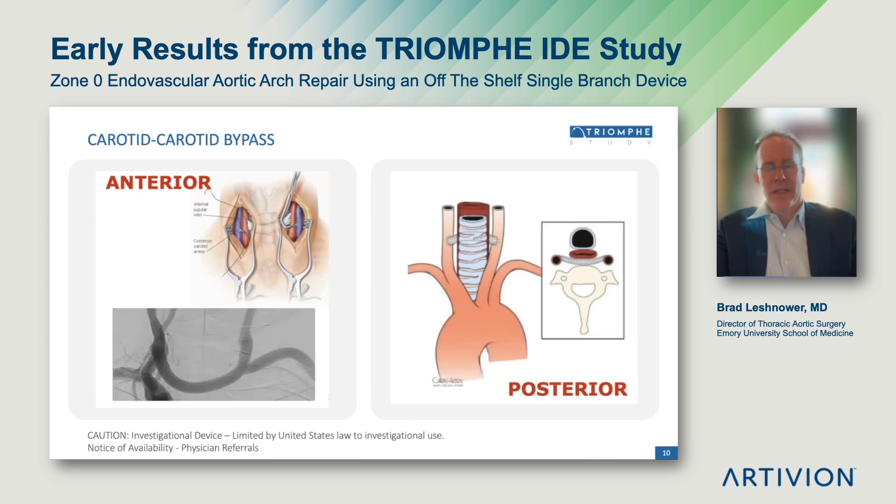Given that this is a single branch stent graft system, it requires a first stage cervical debranching. This is a carotid-carotid-subclavian bypass that can be done in various configurations. This slide demonstrates the carotid-carotid bypass.